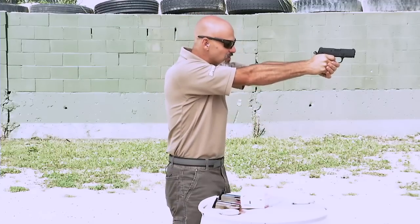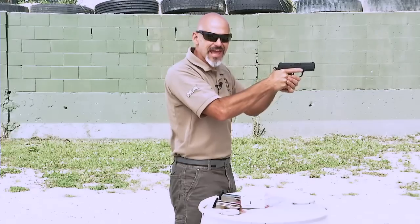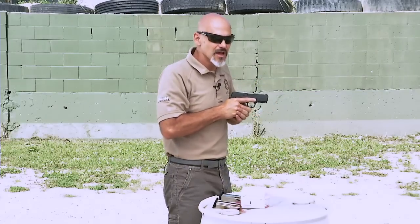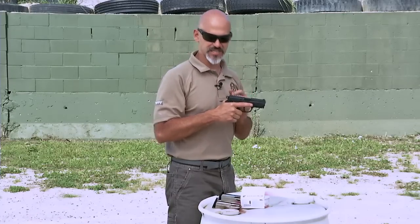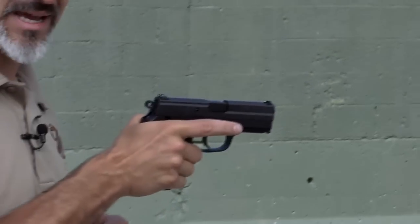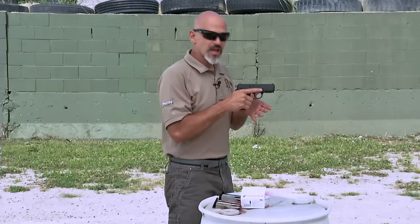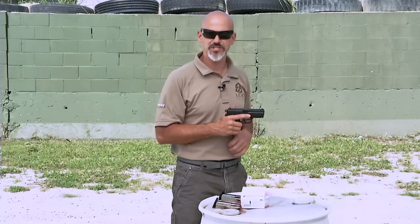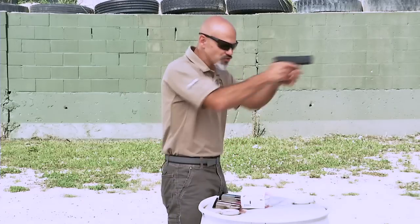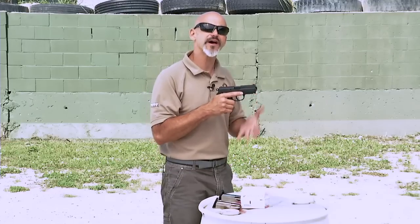At the end of my string of fire, when the threat has been taken care of, I pull the firearm back into my ready position and decock it. The principle is that any time the firearm is in the ready position, we want it in the same condition as when it's in the holster. We go from the holster, drive out and shoot, then as we come back in, we decock so the firearm is in double action mode — just like it would be in the holster. If this gun had a safety, that same principle would hold: safety on in the holster, drive out with safety off and shoot, come back in and put the safety back on. The principle works across all types of firearms.